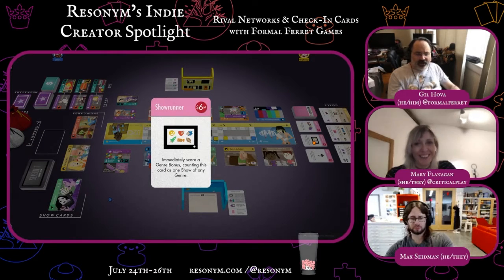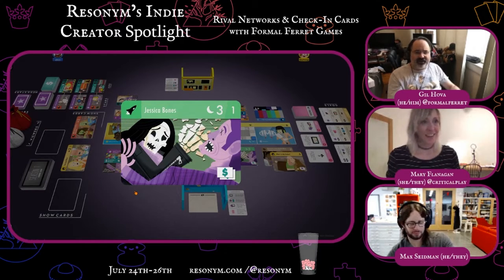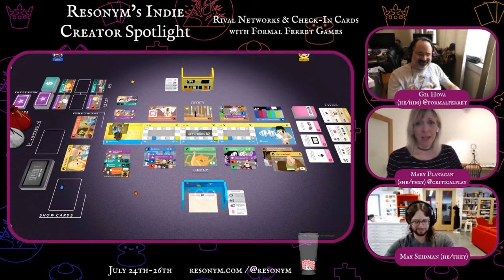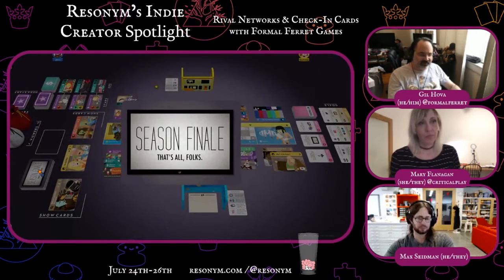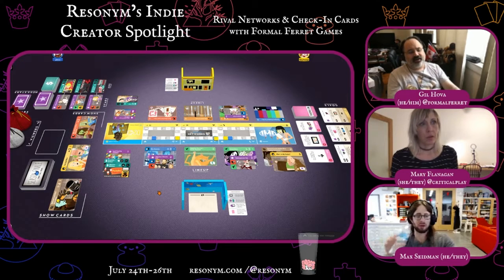I'm going to cancel my late show and put on Jessica Bones. I'll take that star, and that's going to get me up to five ratings points, which gets me two viewers. The season finale card is at the top of the deck. What that means is this could be your last turn of the season. If I take it instead of a show, I trigger the end of the season — I still get a full turn with stars and ads.